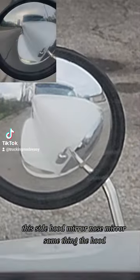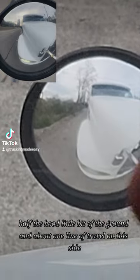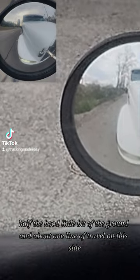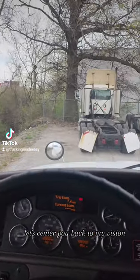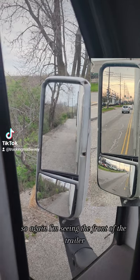This side's nose mirror is the same thing — the hood, half the hood, a little bit of the ground, and about one lane of travel on this side. Let's center back to my vision. Now let's look over on the driver's side.